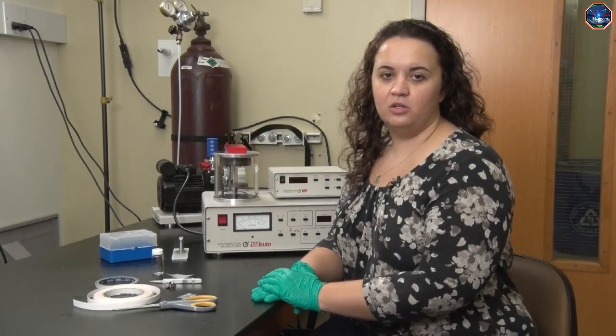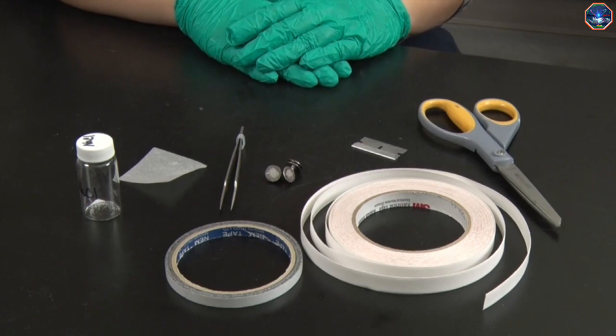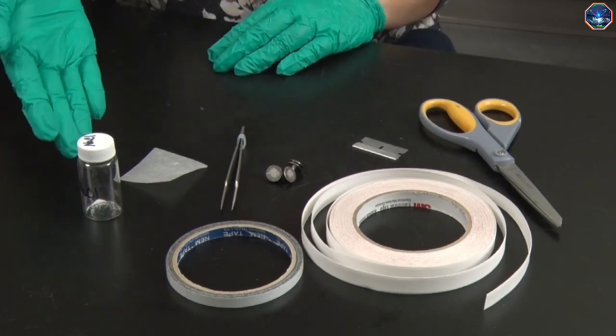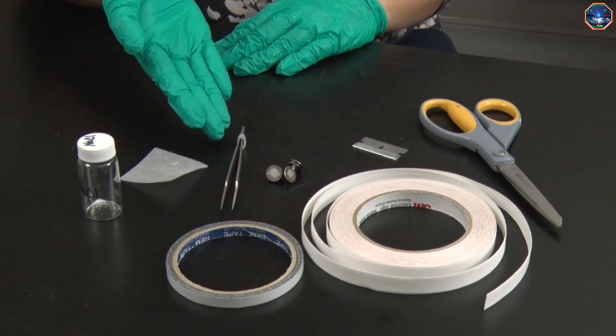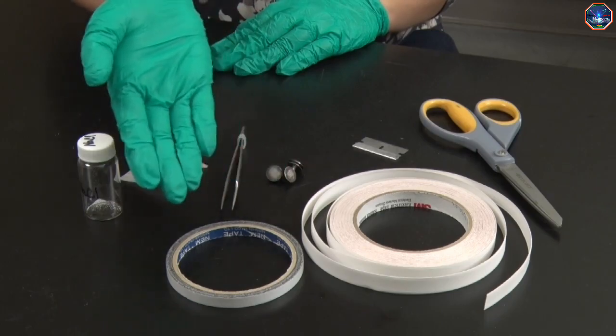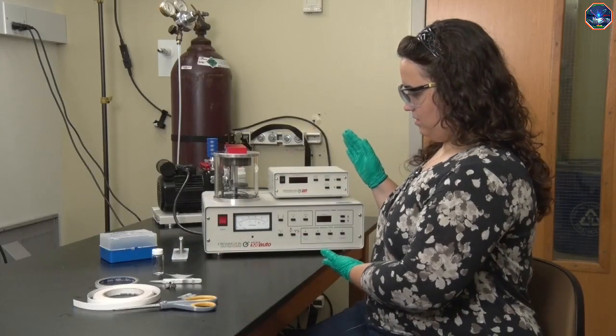Welcome to the SEM lab. Today we will be imaging some salt crystals. The tools that we will need to prepare our sample for imaging today include the sample, tweezers, sample stubs, conductive tape — two common types are carbon tape and copper tape — and possibly a sputter coater.